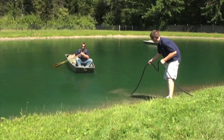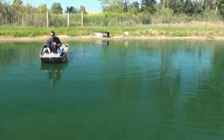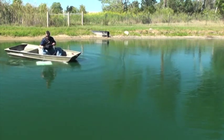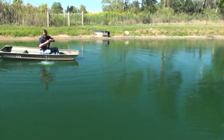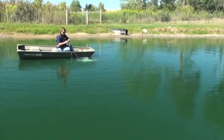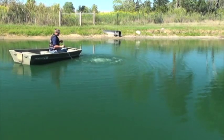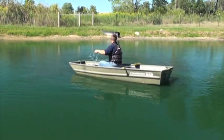Begin to row out to the diffuser placement area while the person on shore guides the airline. Avoid any twists in the airline, as this will cause the diffuser to want to flip when released from the boat. When you have reached the placement area, use the nylon rope to gently guide the diffuser down to the bottom. This helps ensure the diffuser plate does not flip over. The diffuser is self-weighted and will require no additional weights to sink.